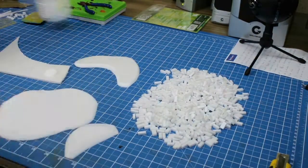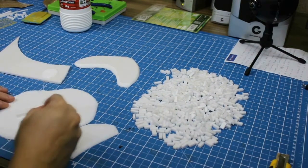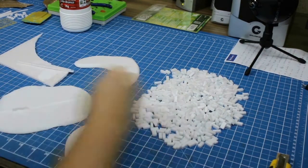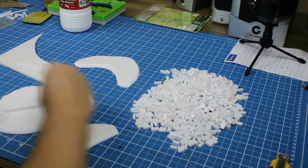Now starts the process of gluing bricks individually. I used white glue, and I glued two rows at a time, allowing it to dry. Remind yourself to offset the bricks, like an actual wall.